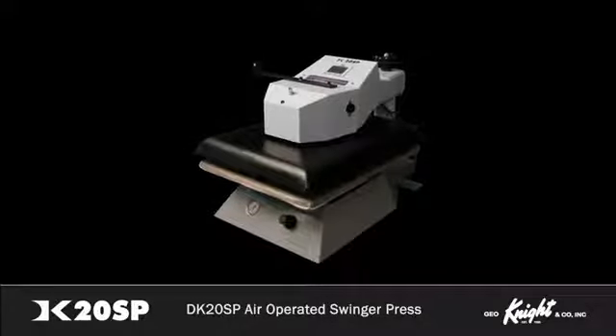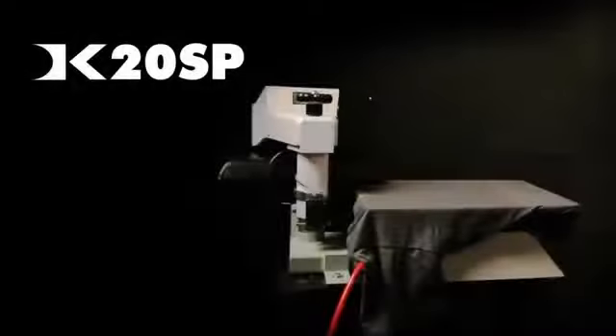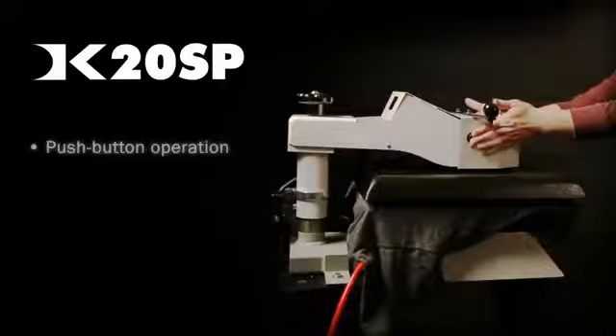Let us show you around our air-operated automatic style heat press, the DK20SP. While manual presses require the operator to apply pressure by hand, air-operated automatic presses function at the push of a button.